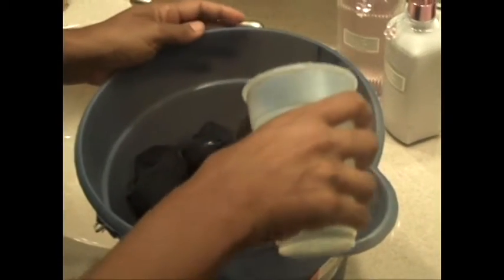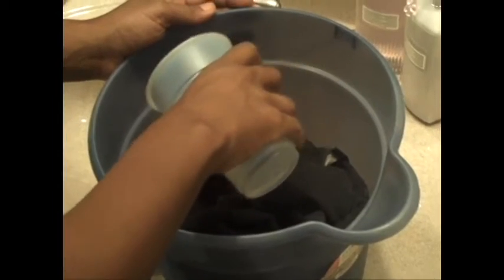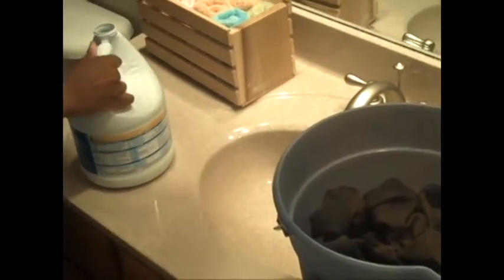Put it in there — pour it in. Be careful not to spill it on yourself. Pour it on the parts you want bleached and leave some that you don't want bleached. You're going to do this several times. I don't really measure — I don't know exactly how much bleach I put in, I just put in about this much.